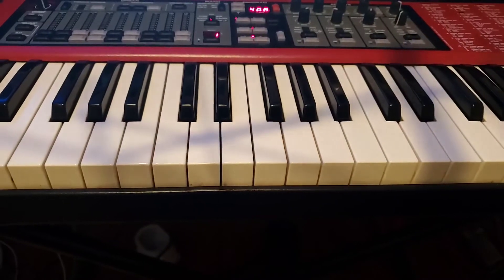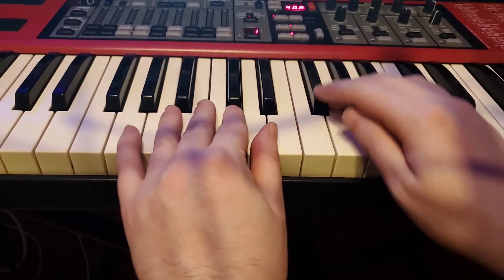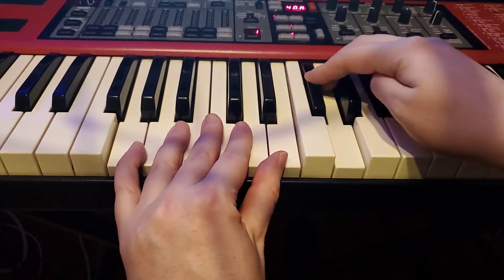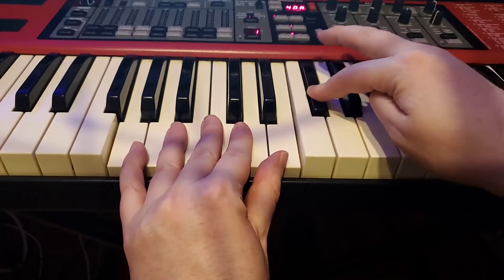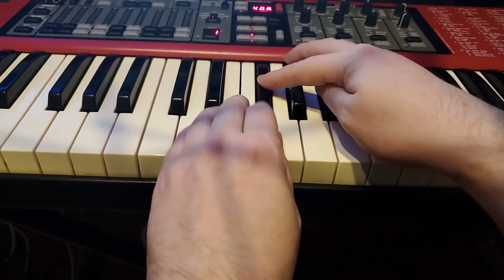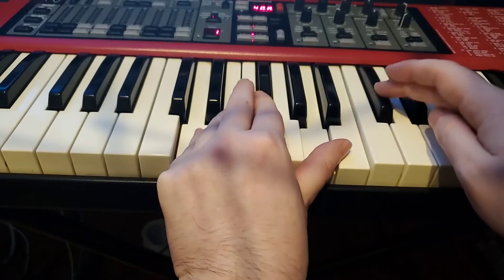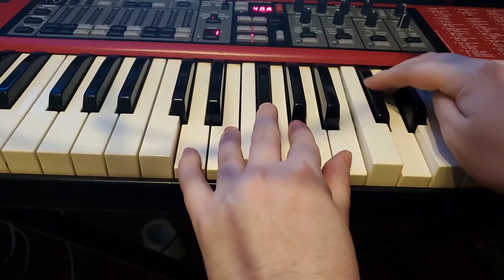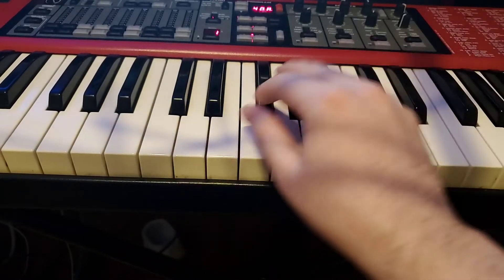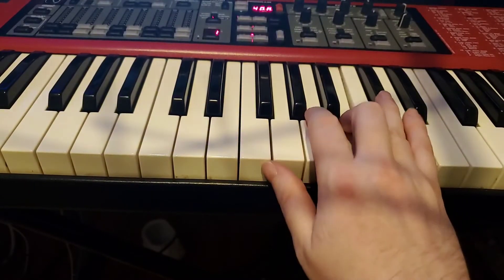The third scale I wanted to throw in is the D scale. The way these sharps work — I won't go into too much detail — but once you introduce one sharp like F sharp, it continues to be there for the other sharp keys. F sharp is going to be sharp in this scale too. And our new sharp is always the seventh note, so it's going to be C sharp here. So these are the ones to worry about: F sharp and C sharp. If you look at the fingering, it's the same.